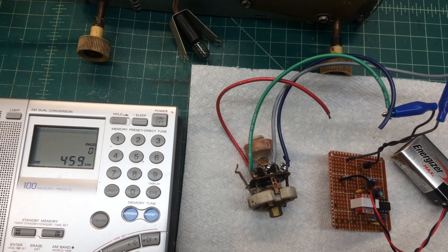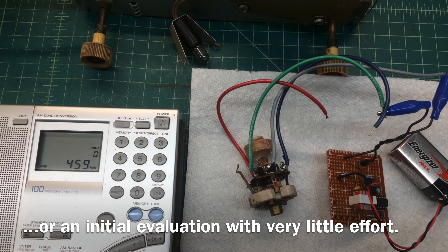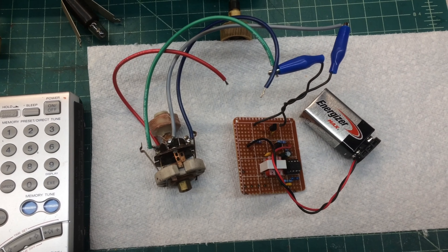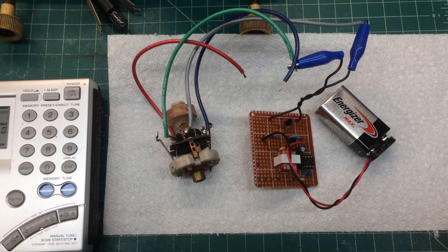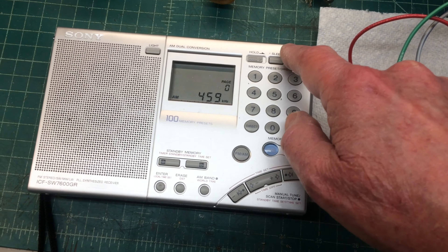I think it'll add value to be able to do some quick troubleshooting and forego some of the DC resistance measurements in the beginning, just to evaluate the health of the receiver itself. I'll share the schematic with you guys in an upcoming video — just wanted to show a little preview of how it works here.